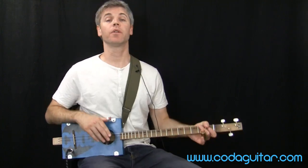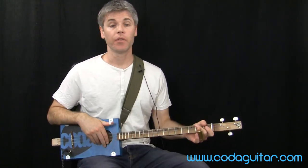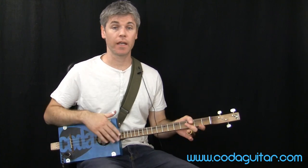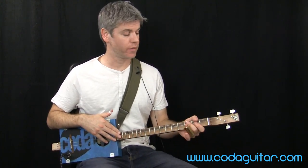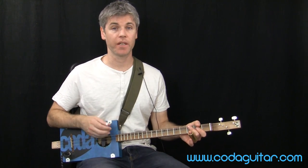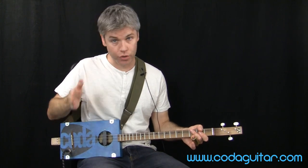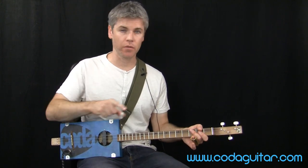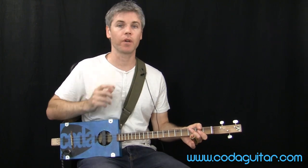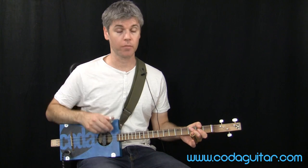Hi, and welcome to another Coded Guitar lesson on three-string cigar box guitar playing. In this lesson we're going to be looking at a beginner level, fairly easy 12-bar blues with a bit of a riff base to it. We've already done another lesson explaining how 12-bar blues structures work, because blues generally cycles round and keeps looping — it doesn't have typical verses and choruses like normal rock or pop songs.